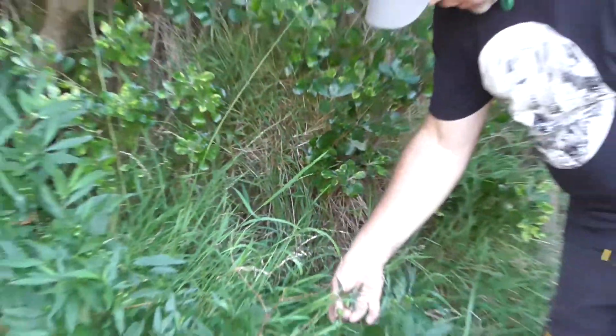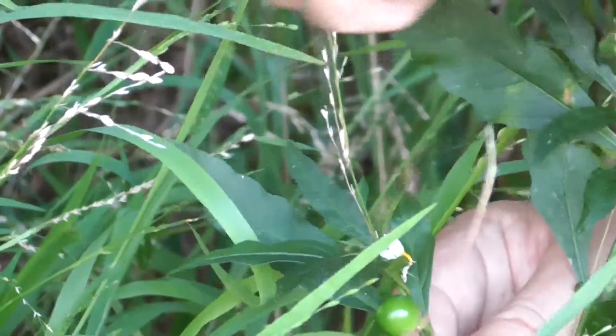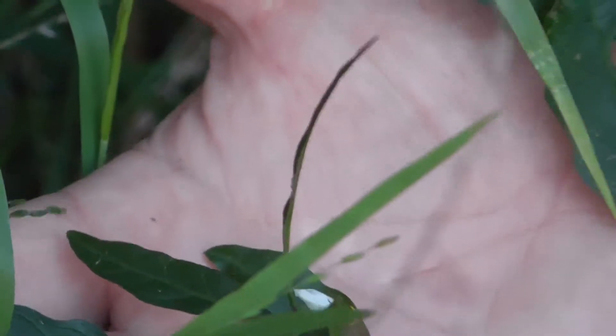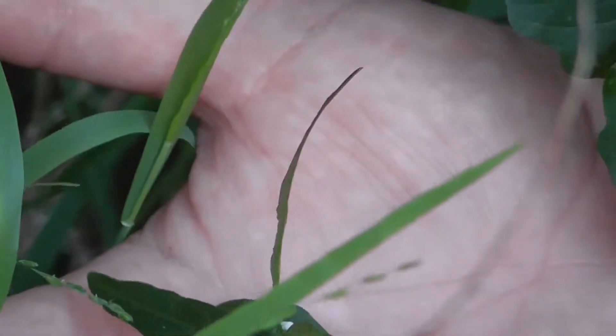Another way of recognising the plant is the yellow flower here. You can see a yellow flower over here. There's a bit of yellow flower here — it's got yellow stamens and white flower petals on it. And that's very common to the solanum family.